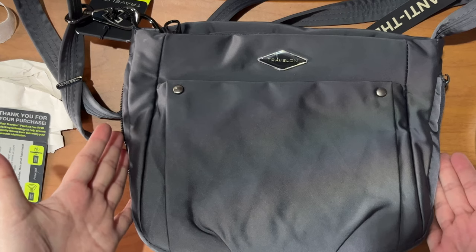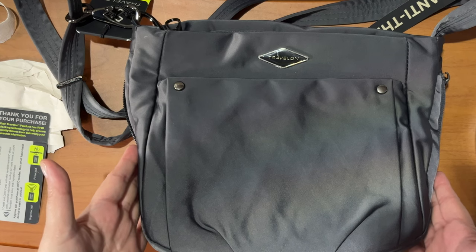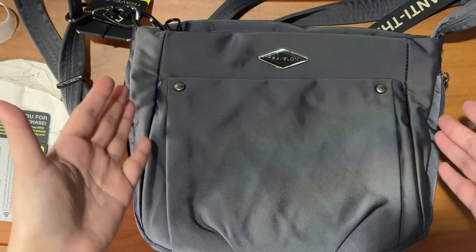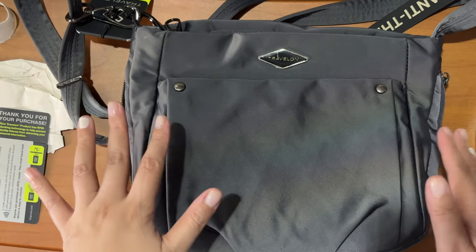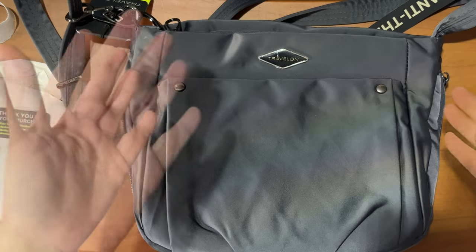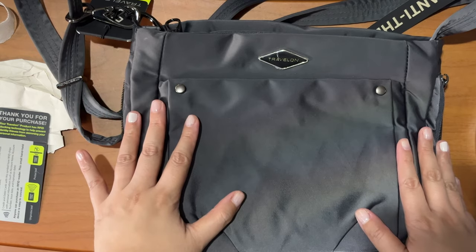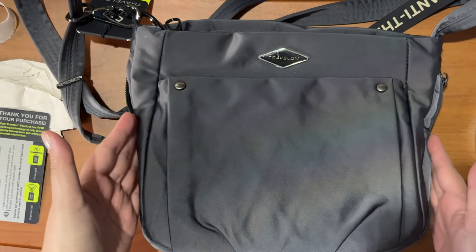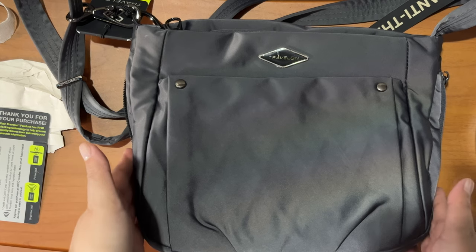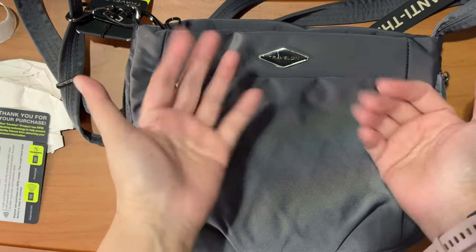So there you go — that's my quick reveal and review of the Travelon anti-theft Parkview expandable crossbody bag. Even if you love luxury bags, I do suggest having these types of bags in your collection so you're more secure and protected when you travel or commute in sketchy areas — you don't want to attract pickpockets. Aside from Travelon, Packsafe is also a good brand. It's not always luxury bags I bring with me. Thank you so much for watching — I'll see you in my next video, bye guys!